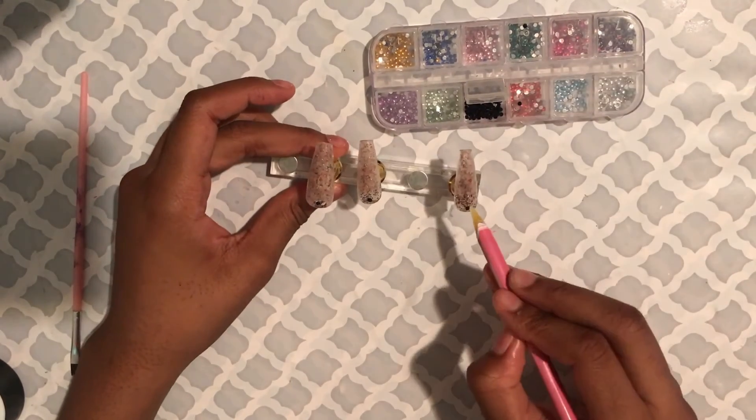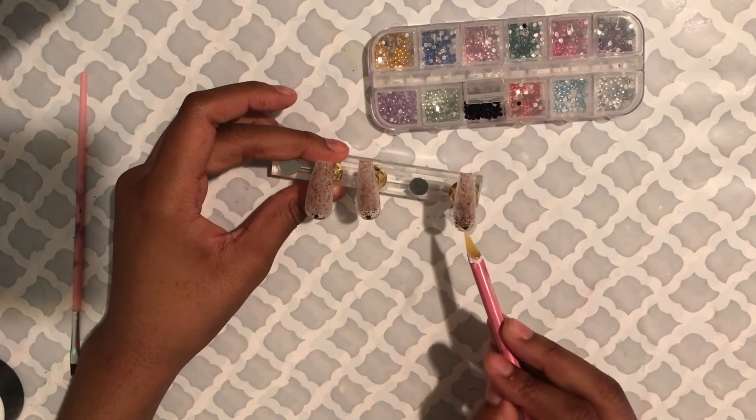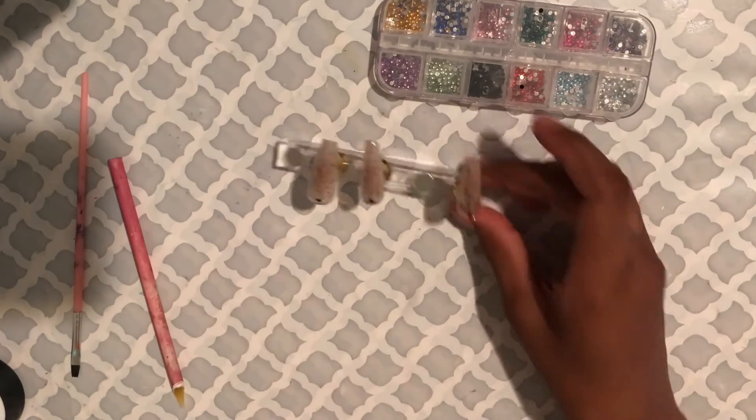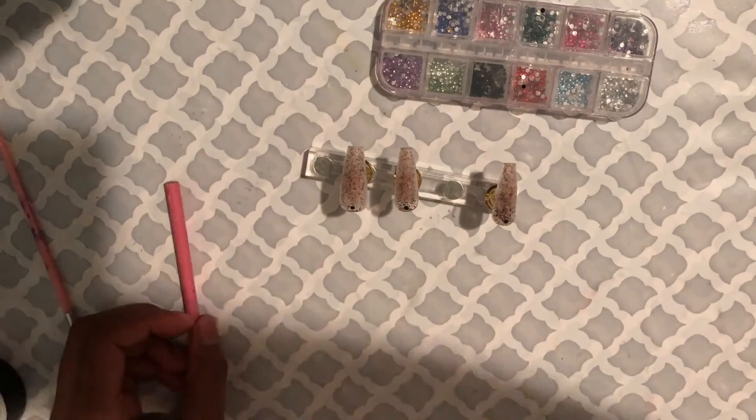Fun fact: I've never used my colored rhinestones before. I don't know why — I just have never used them. In all the time I've been doing nails, almost an entire year since I've had these, I just have not used them. But today's my first day using them.